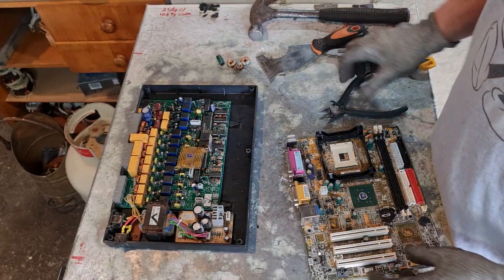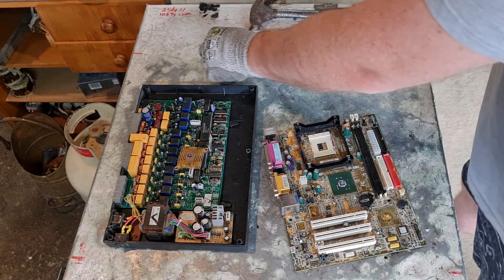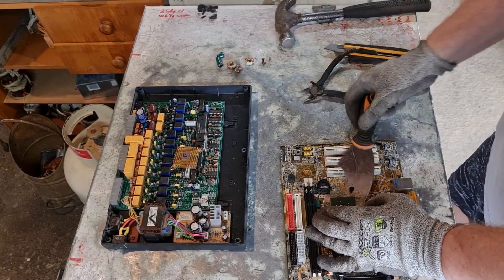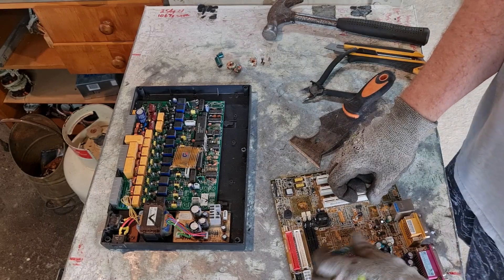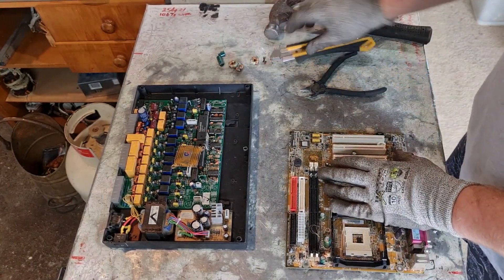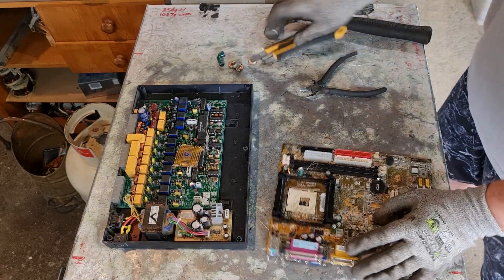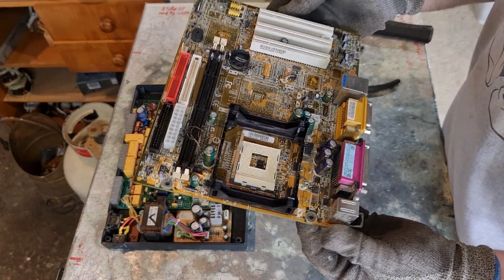Bit of aluminium for you. Right, this piece — just create some space here. That's pretty much all I want from that board there. Now that can go into the circuit board pile.